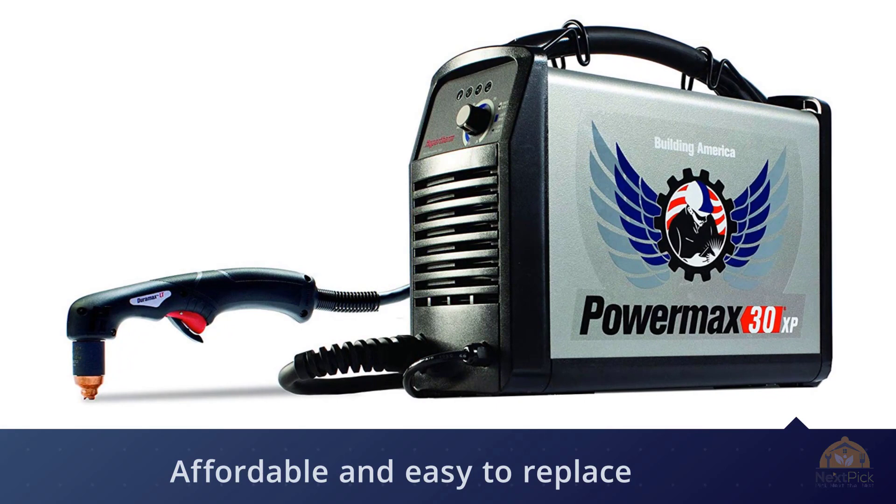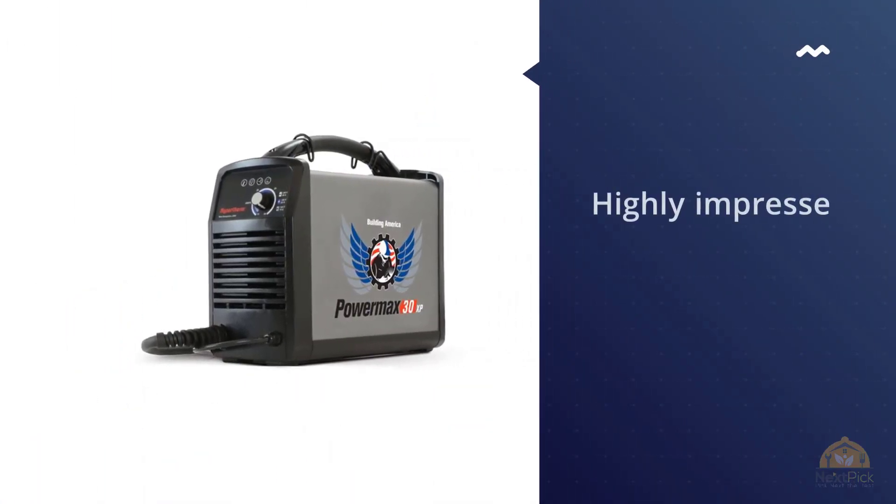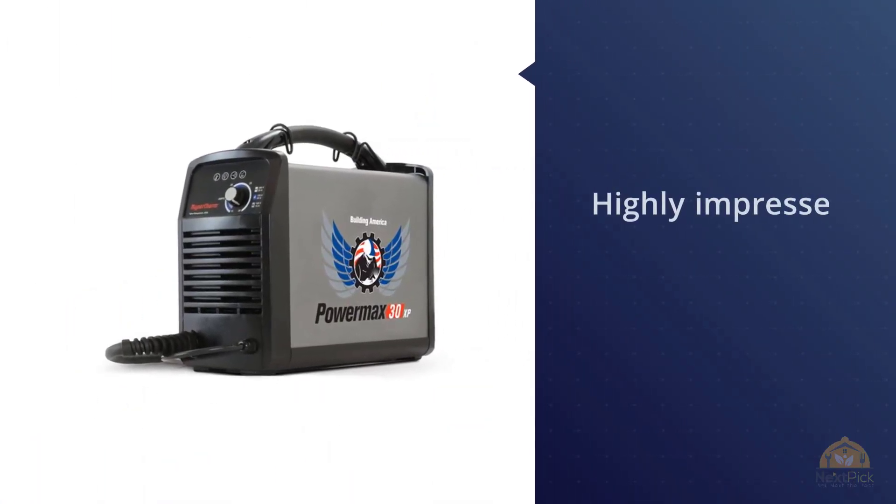This plasma cutter has highly impressed us and we feel confident placing it in our number one spot.